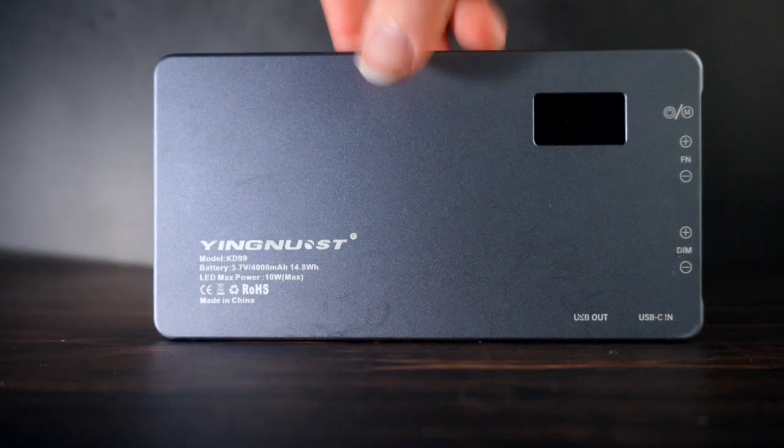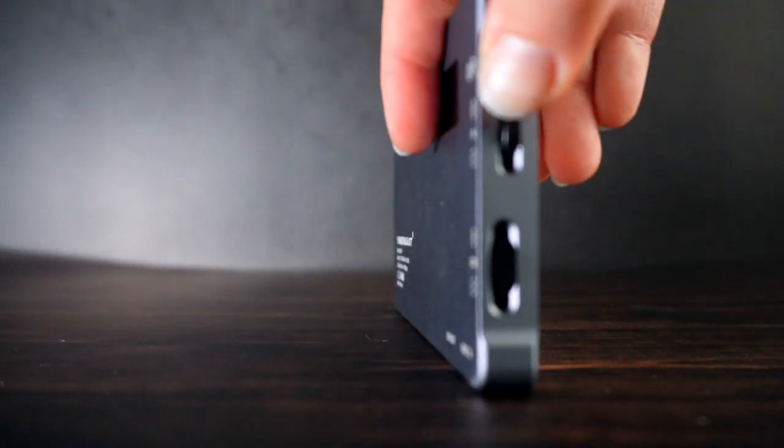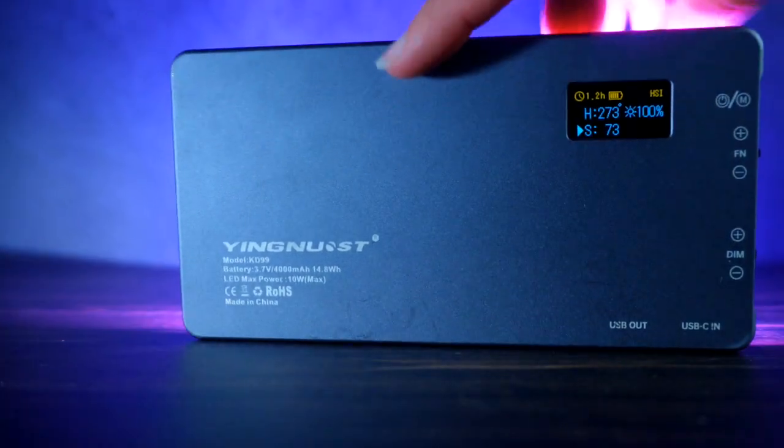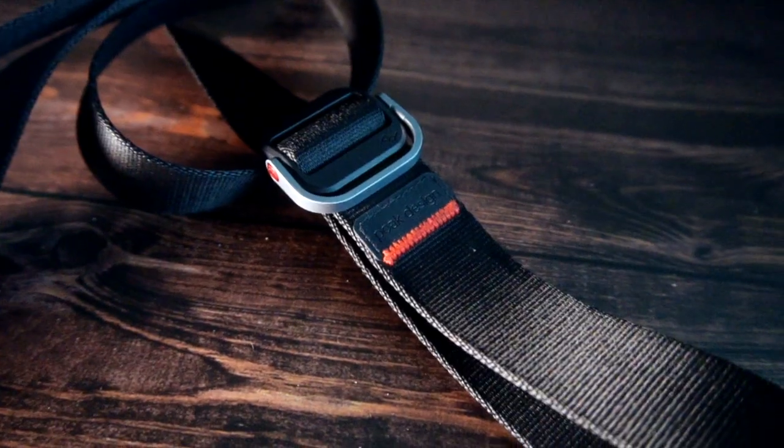Number six is a panel light. It's bigger — larger than my hand — and also RGB, but much more powerful. It allows you to do white balance adjustments and colored LED effects. I usually place it just behind me to separate myself from the background. It has various settings and I use it regularly.